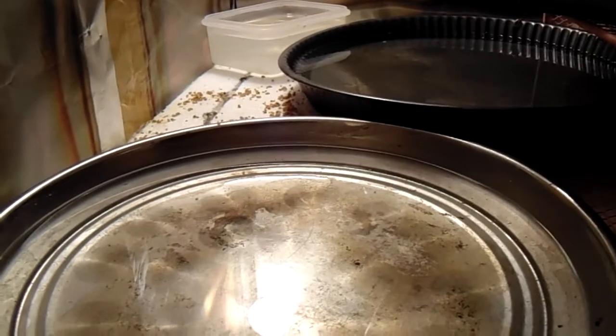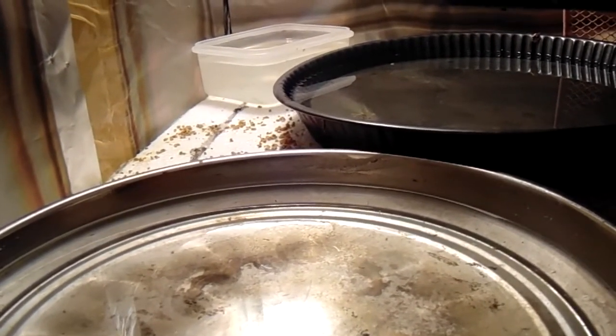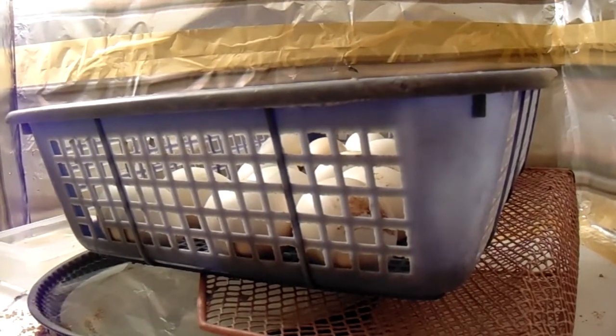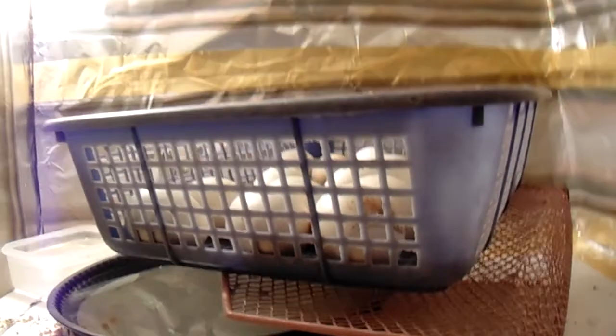This is the only thing we need to care about, and every time we need to check the water level. Once the water goes down, we need to fill it again. One egg will hatch in about 21 days, so you can expect chicks after 21 days. Thanks for watching my video — please don't forget to subscribe to my channel.